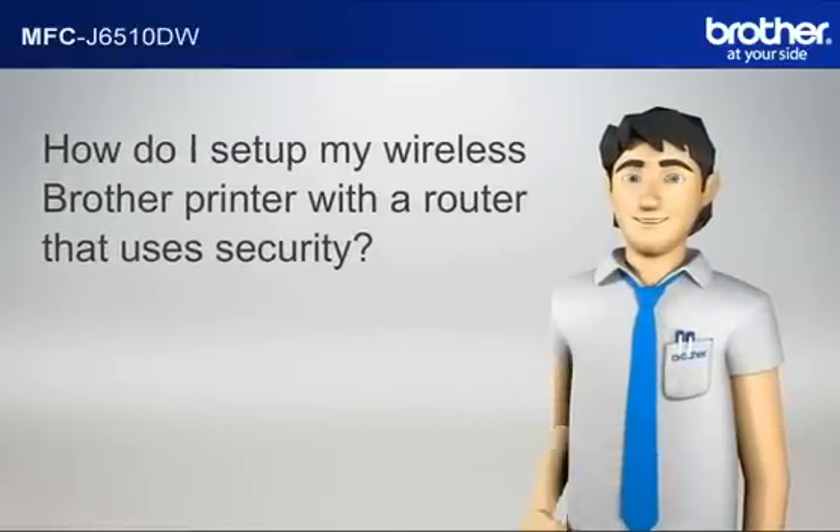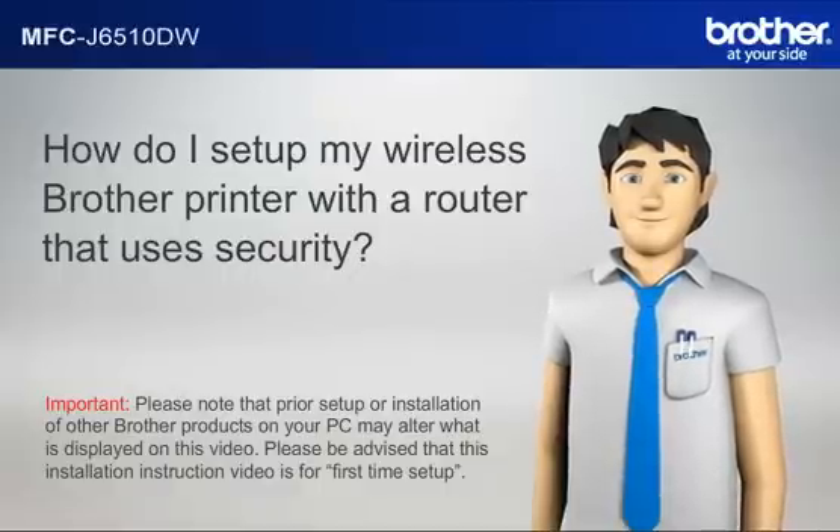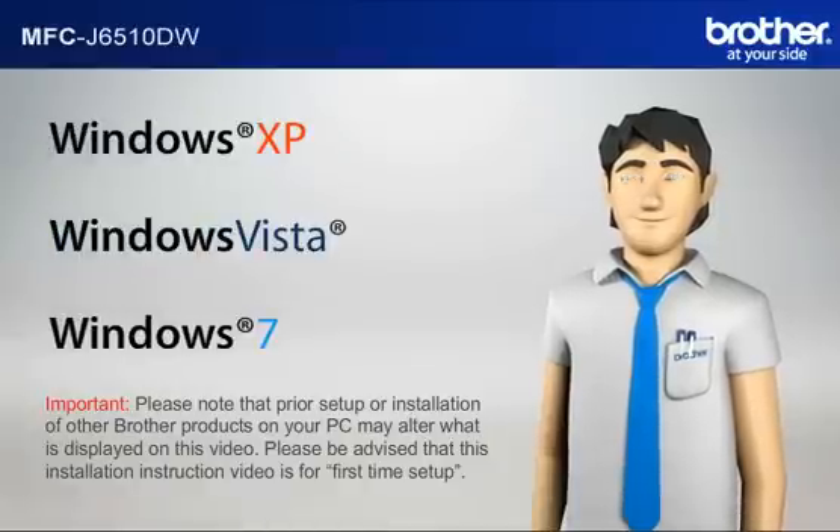Hi Simon! Important: please note that prior setup or installation of other Brother products on your PC may alter what is displayed on this video. Please be advised that this installation instruction video is for first time setup. Before starting, Simon needs to know your operating system.